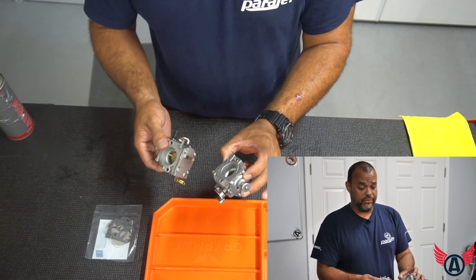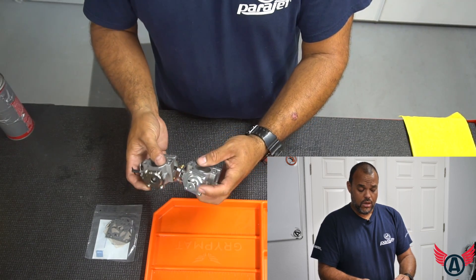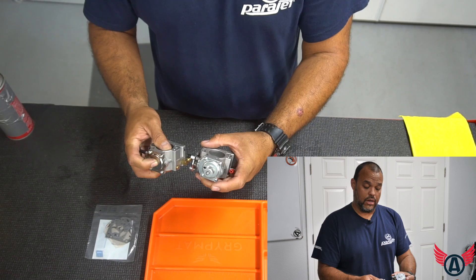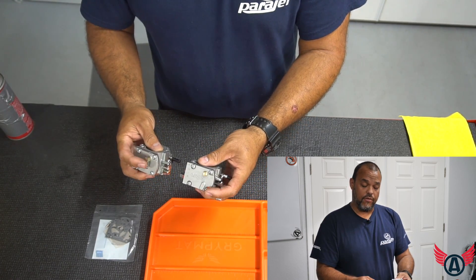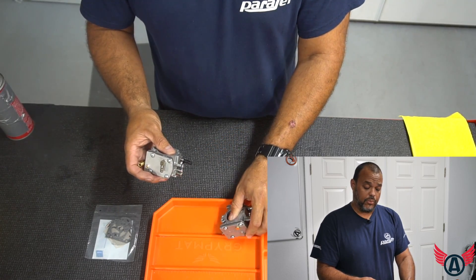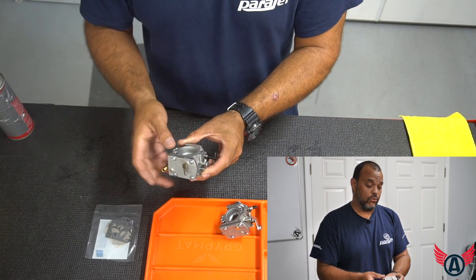Today we have a WV-37 carburetor. There appear to be almost the same but yet different. If you see the difference between the two, one of them has a priming pump on one side and the other one does not, although you can still prime it that way. On the other side you have a vacuum line; on the other carburetor that port is plugged up.